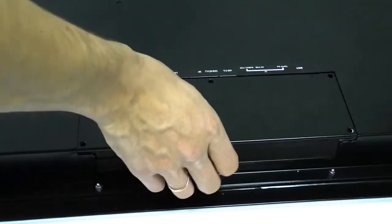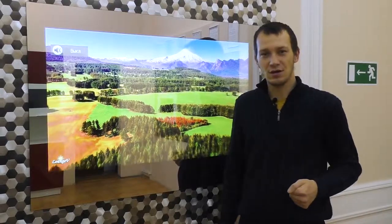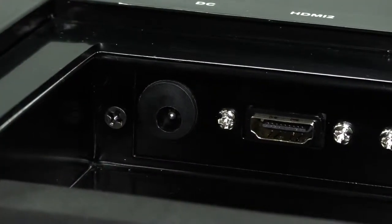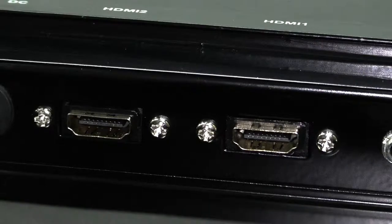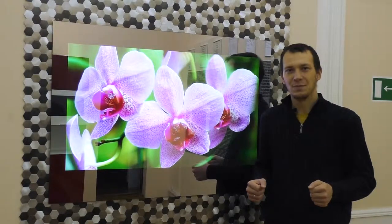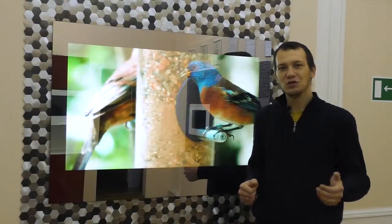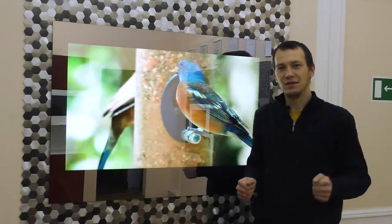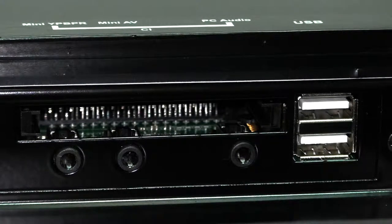All interfaces are hidden under a special cover which additionally protects the connectors from moisture if the TV is installed in wet areas such as a bathroom, swimming pool, or bath. Here we have a power supply connector, two HDMI interfaces to connect any set-top box or player, an IR connector to control connected devices, a connector for a satellite dish, and a connector for a local antenna. The TV comes in two versions: with a digital tuner supporting DVB-T2, or with a universal analog tuner depending on the country. There are also two USB ports for external hard disks or flash cards, a CI+ slot for paid channels and subscriptions, and composite and component video inputs with mini-jack connectors.